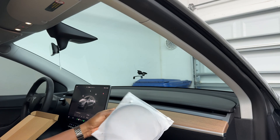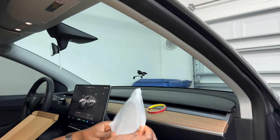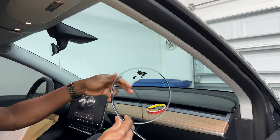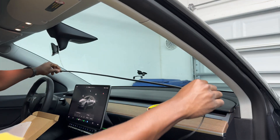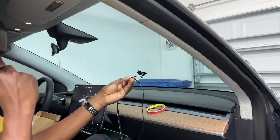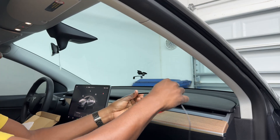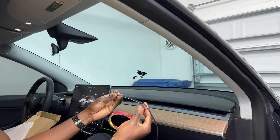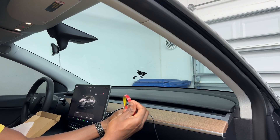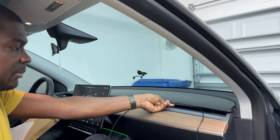First thing I'm going to do is prep this light strip with the glue strip and set it aside. This will go basically along the dash. I'm going to have the cable on the passenger side because we're going to plug it into the data port in the passenger pillar. Starting from here, I'm going to take my double-sided tape and put it right under — you want the light strip part facing out — so I'm going to be sticking it up like that with the light facing out.